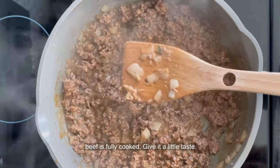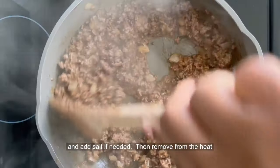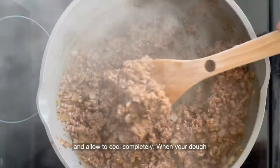Continue to sauté until the ground beef is fully cooked. Give it a little taste and add salt if needed. Then remove from the heat and allow to cool completely.